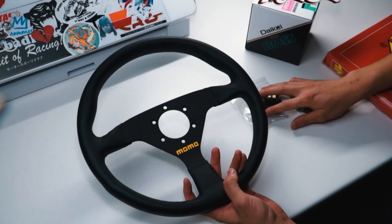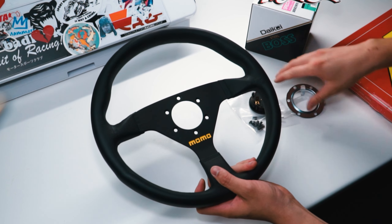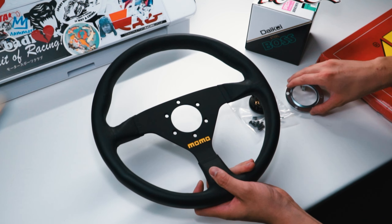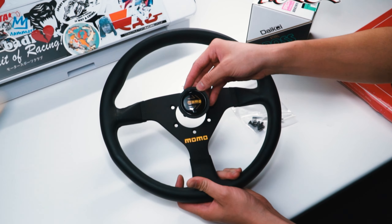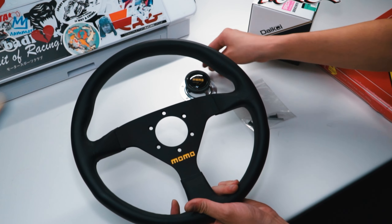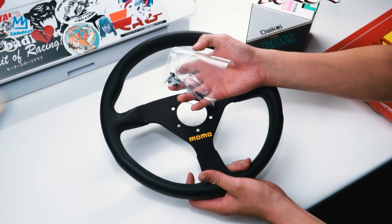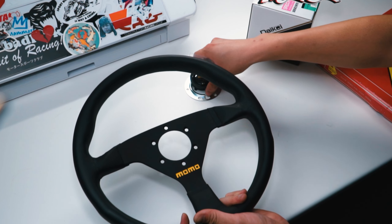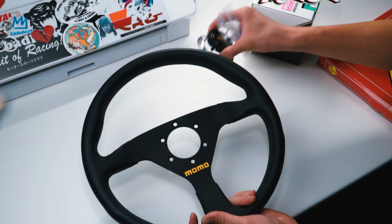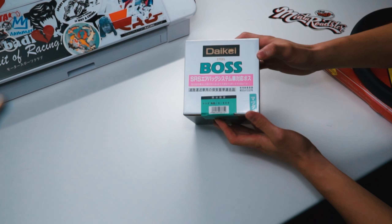This is the MOMO steering wheel — the 320mm diameter Mod 78. It comes with the backing plate for grounding and the button for the horn. I thought it didn't come with screws so I ordered a set, but it actually does come with screws. So if you're buying the MOMO steering wheel, they do give you screws.